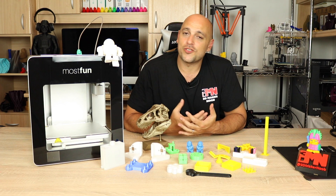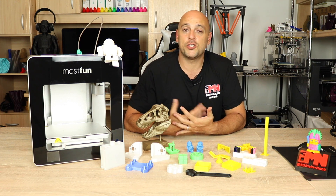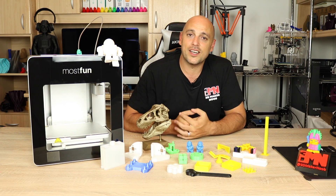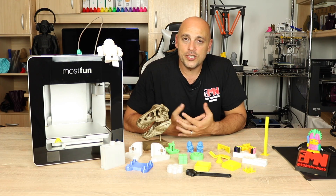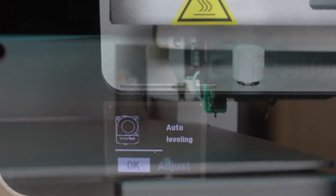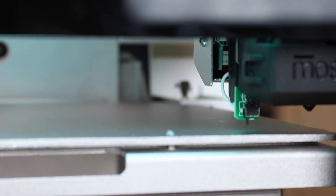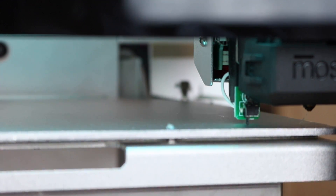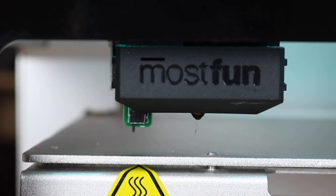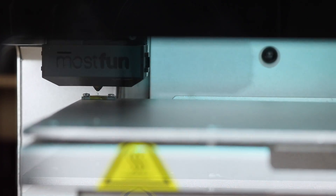Getting the printer to work right out of the box wasn't actually that difficult. It was purely a matter of figuring out how to set the language to English, because it came set to Chinese. Once that was done, all I had to do was start the auto leveling process. You just press a button, a servo switch comes down from next to the nozzle which has a limit switch attached to it, and it takes four different points on the heat bed to measure the leveling.